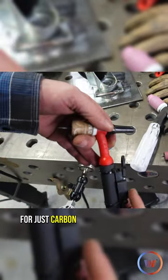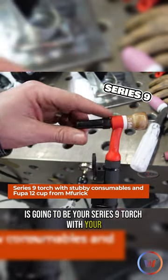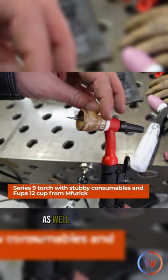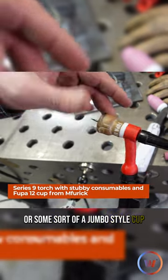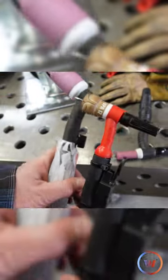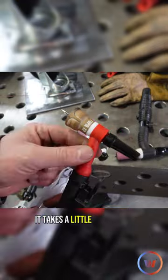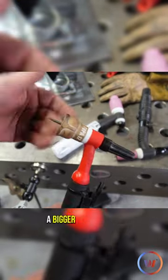My go-to for carbon and stainless steel is the Series 9 torch with stubby consumables, as well as a Furick cup or some sort of jumbo-style cup, so you get the best gas coverage. Because these necks — believe it or not — the neck is a little thinner, so it takes a little more effort to get gas through there. I like to compensate with a bigger cup.